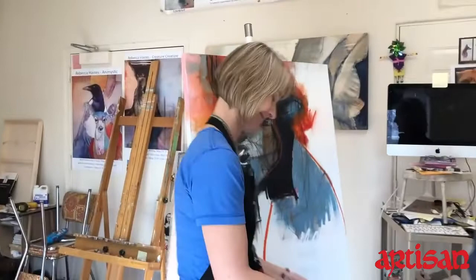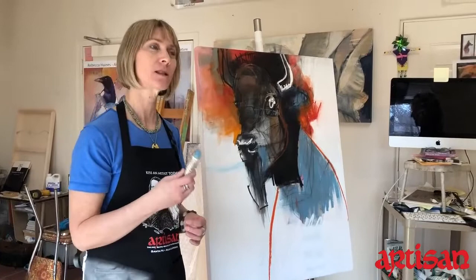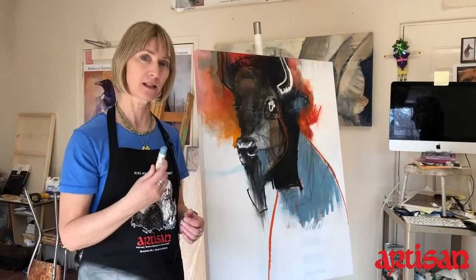This is an oil stick? It is — these are oil sticks that I did at Artisan. They're Shiva brand. It's actually not a pastel; some people think they're pastels, but they're actually oil paint that's in a stick form.